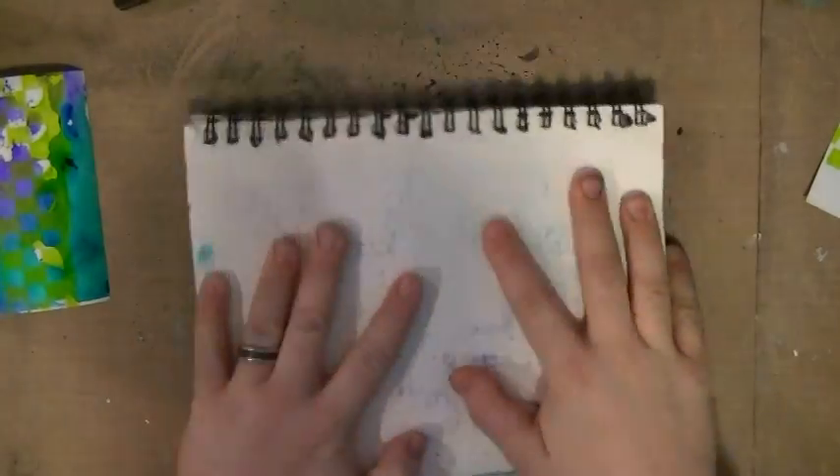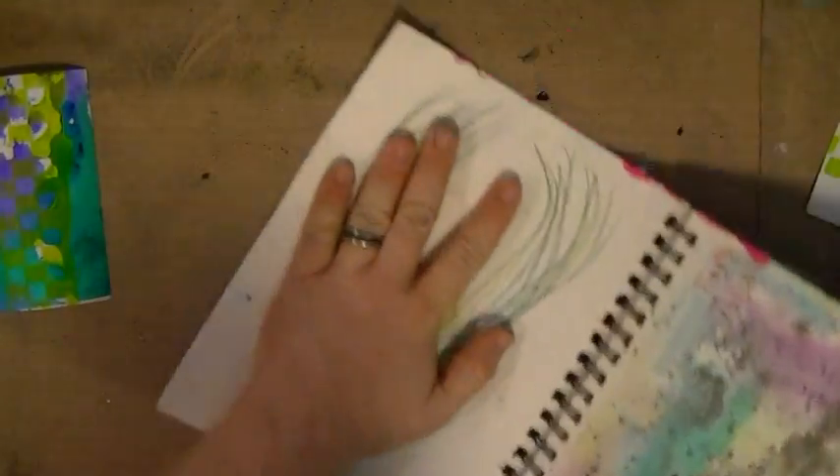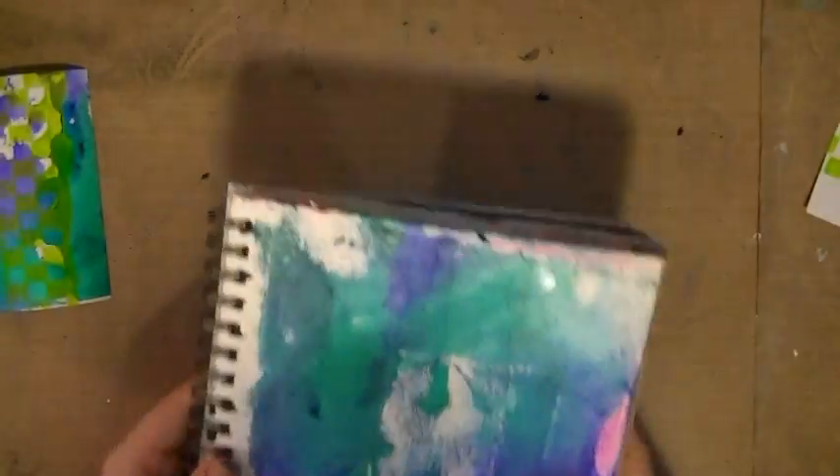So I'm just taking my book now, my art journal, and just squishing it all over and sopping up all the rest of that ink. I don't like wasting that much ink. A little bit here and there is not a big deal, but that's a lot of ink. That covered almost that whole page.